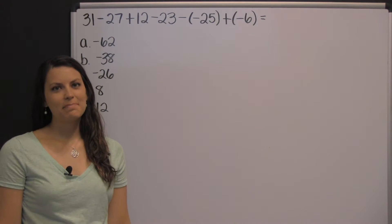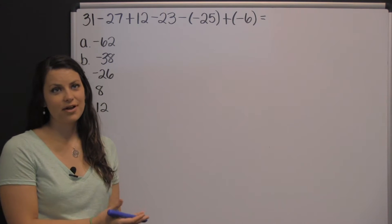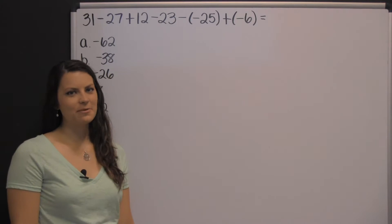The Compass exam has many basic math questions. Here is one example of a basic math question that you could encounter on the Compass exam.